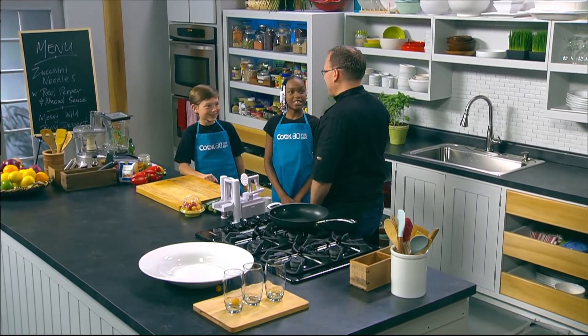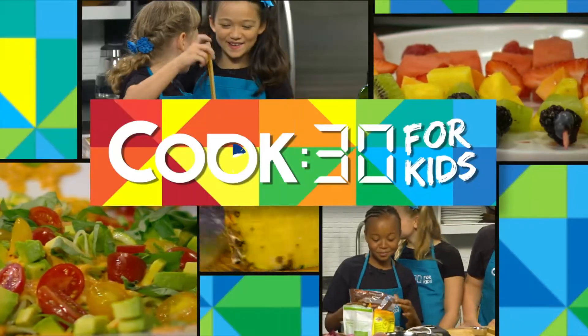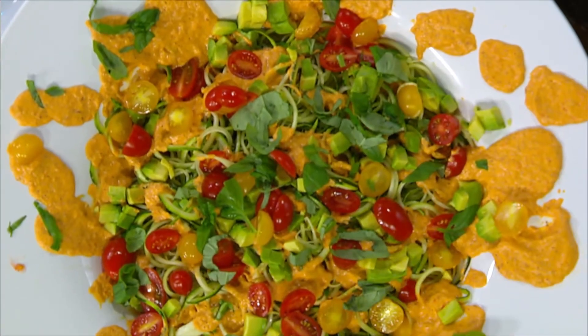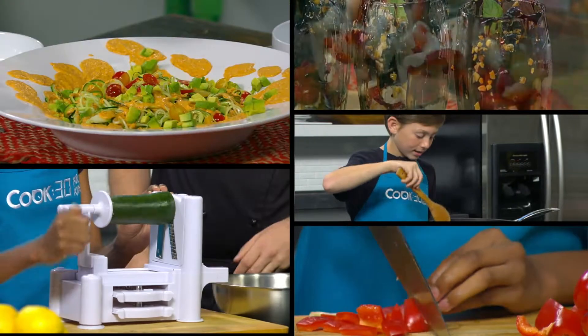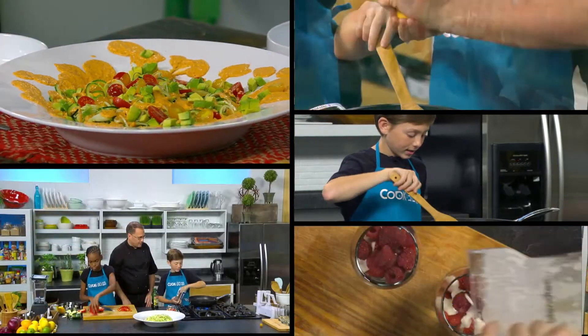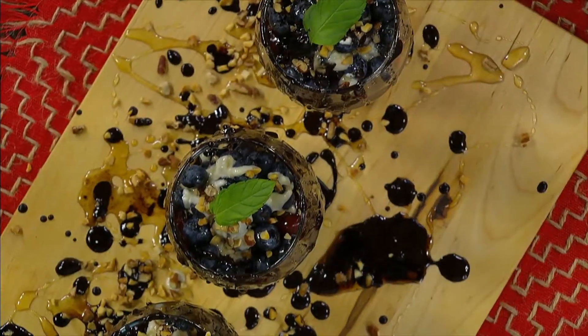Lovely to meet you guys, and welcome to Cook 30 for Kids. We're going to have a lot of fun today. So let's see what is on the menu. We have zucchini noodles with red pepper and almond sauce. Yum. And for the sweet, we have messy wild berry dessert. That sounds awesome.